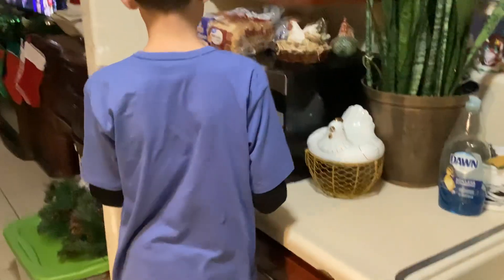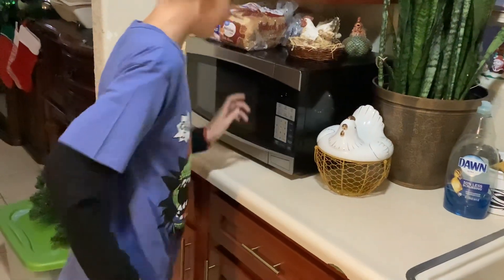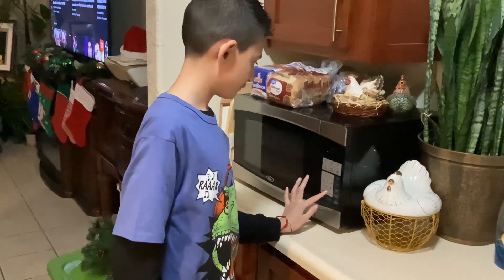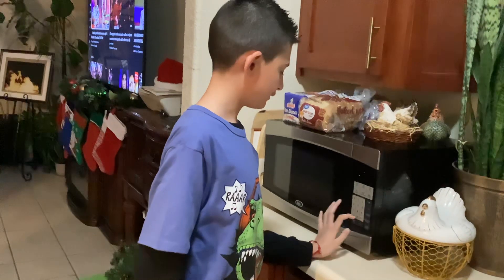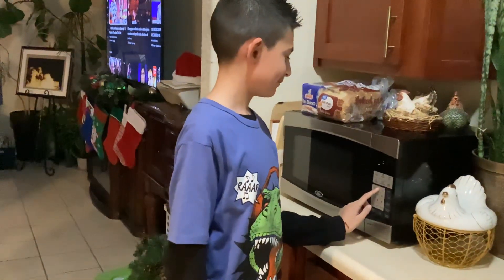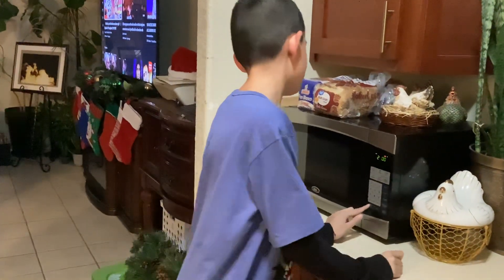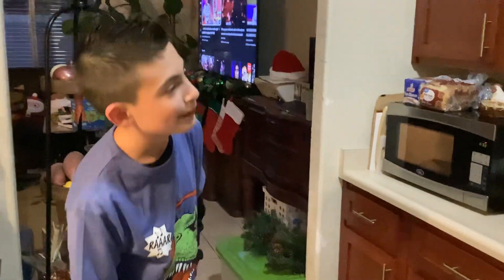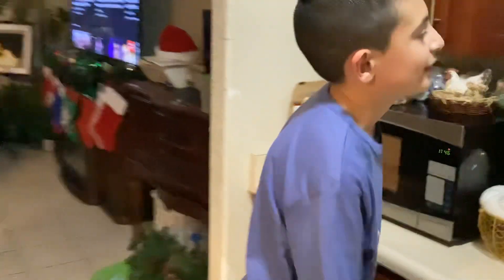We put it right there and we set it up for two minutes. Oh wait, you should put zero — two zero zero. Thank you very much friends. I got confused because last time I made popcorn, it's been a long time. I don't make it like that very often.